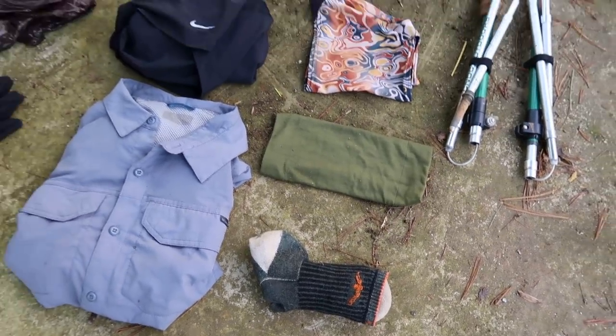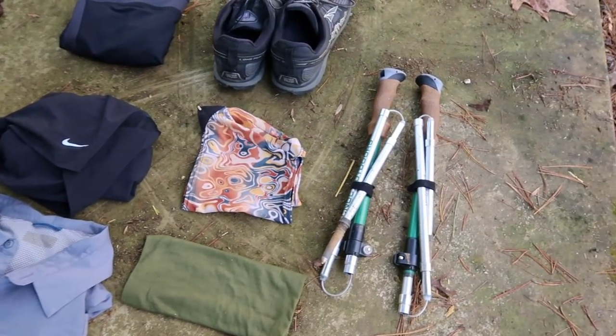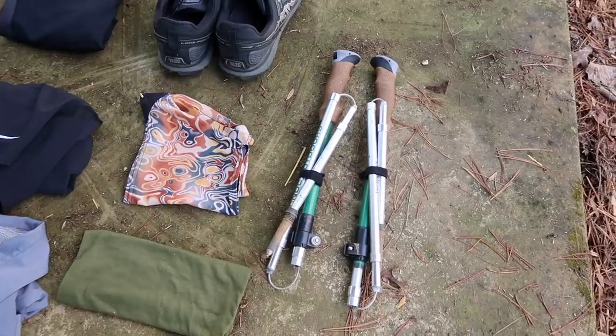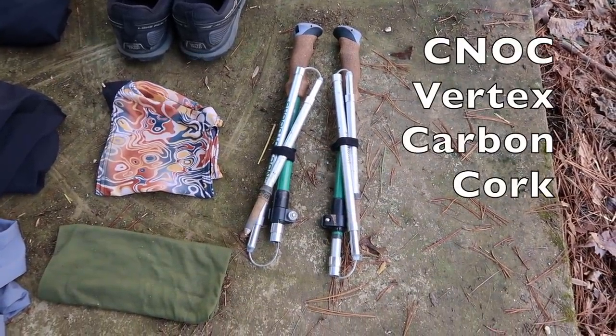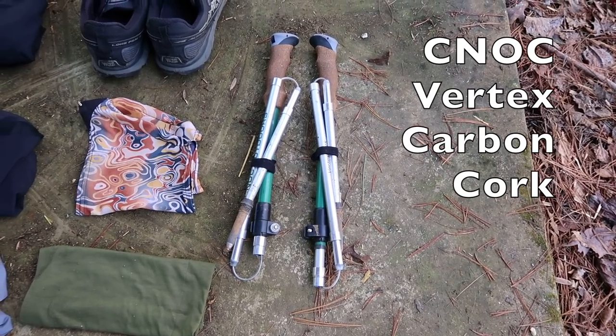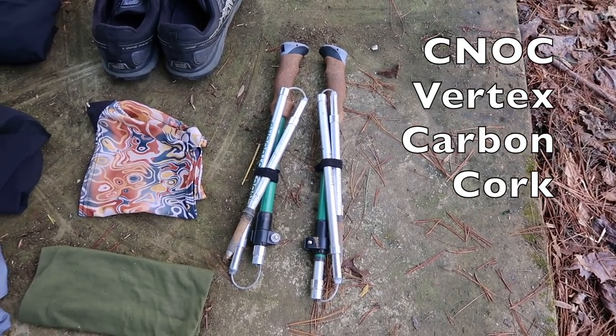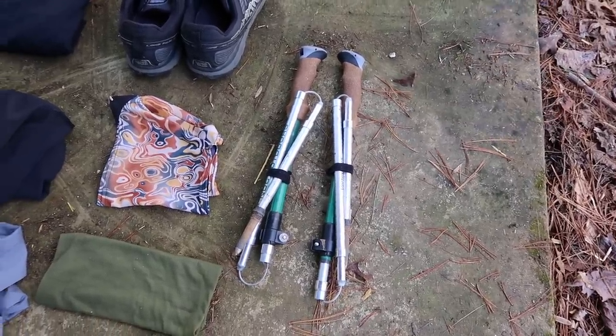Last up, not included in my base weight, are my trekking poles — the Nock Vertex carbon trekking poles. I like them because they're a Z-pole, they're carbon, super light, and I use them both to set up my tent and as trekking poles on trail.